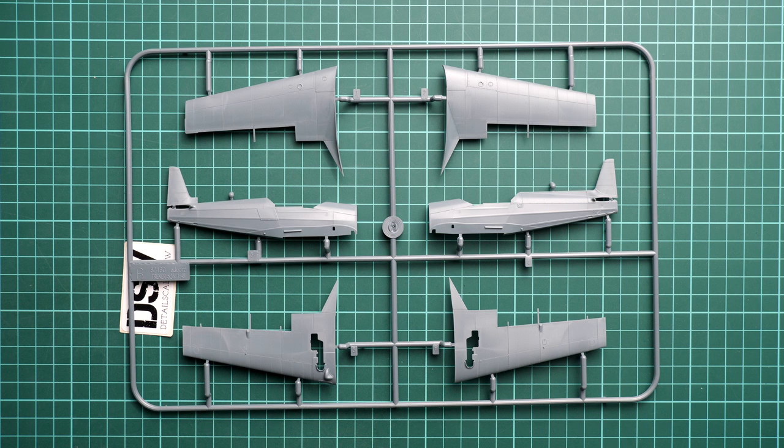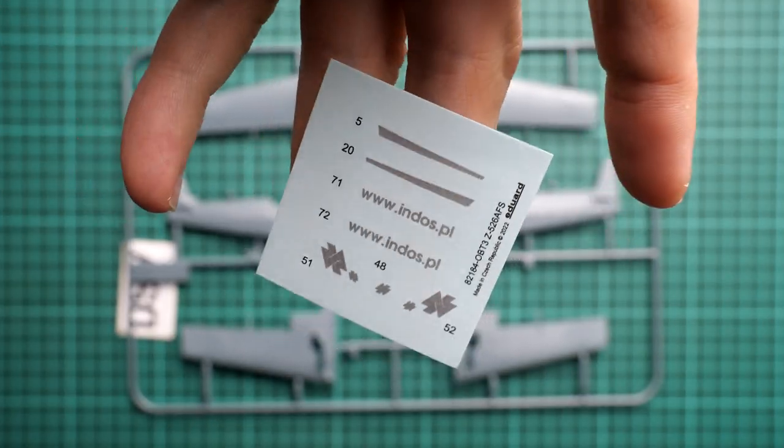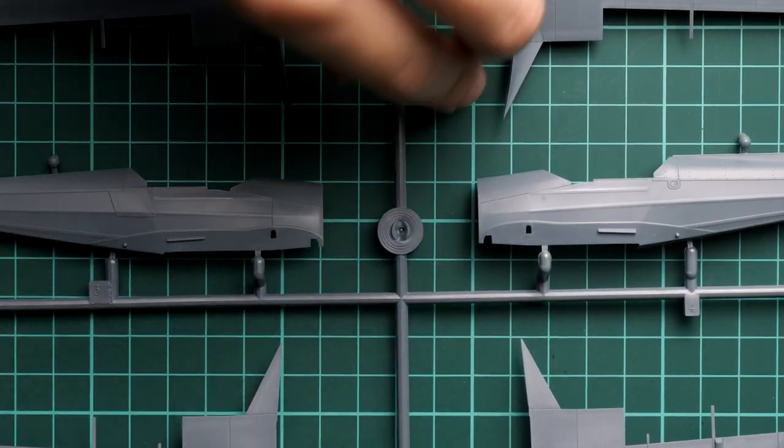Opening another plastic bag, we have the decal sheets — and there are actually three of them, which is quite surprising for a Weekend Edition. Starting with the smallest sheet, which contains metallic decals that look quite good — they are printed by Eduard and look fine. It's just a matter of careful application. Moving to the second decal sheet, which is dedicated to stencils.